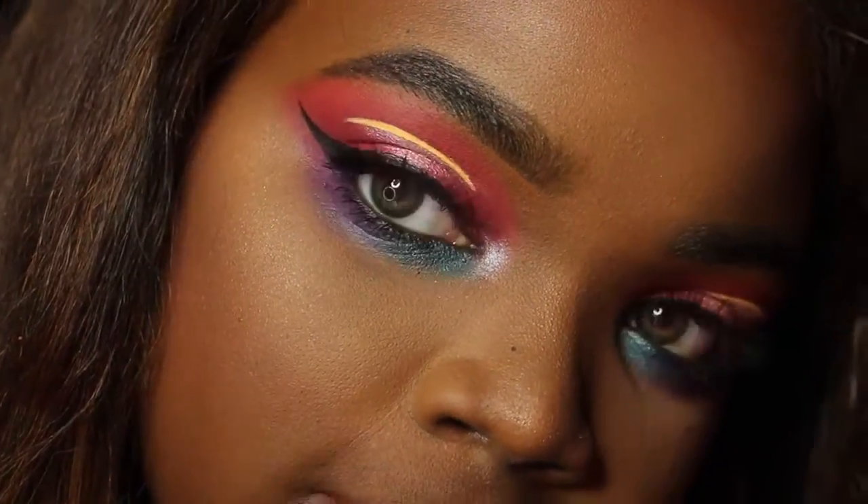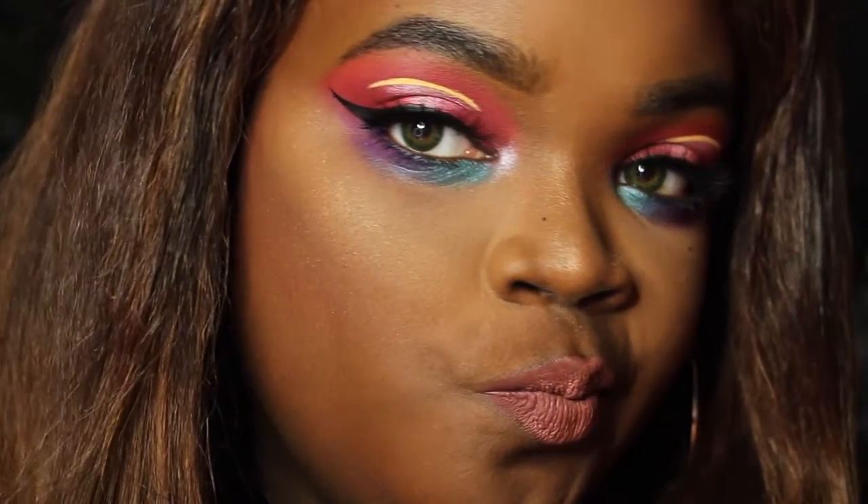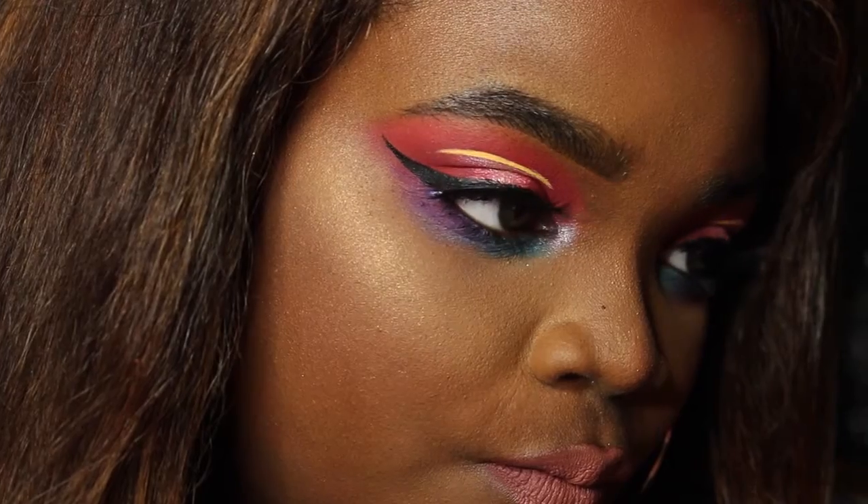Thank you so much, Nikkie Tutorials. You guys, please tag her in my video — please let her know that I followed her makeup tutorial. And I will see you guys in the next one.